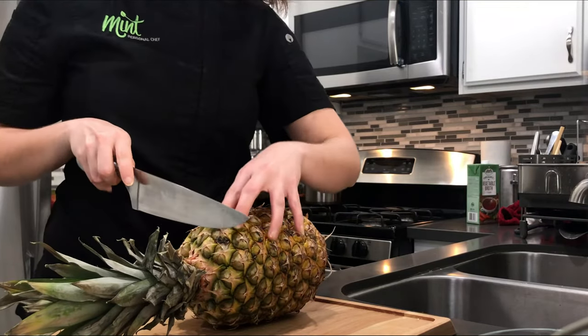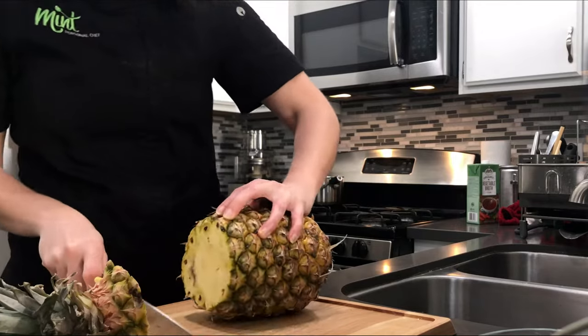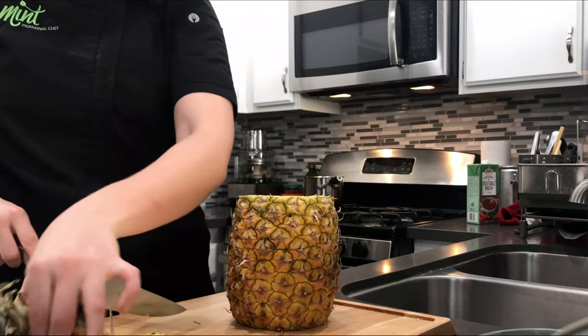Let's start by turning it on its side and we're just going to chop either end off — one, two. You can either save this piece as a garnish if you're doing a fruit platter, or you can simply discard it.